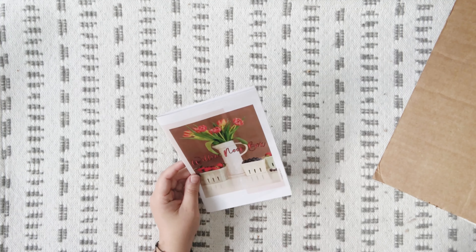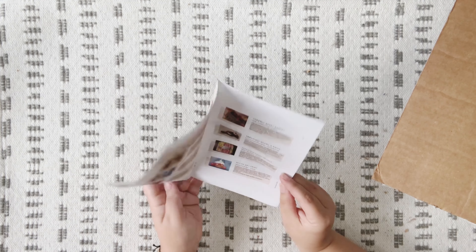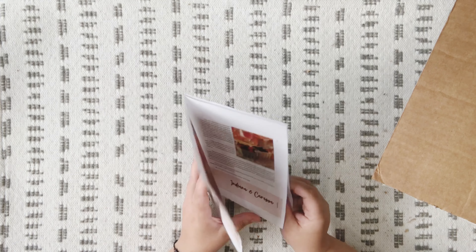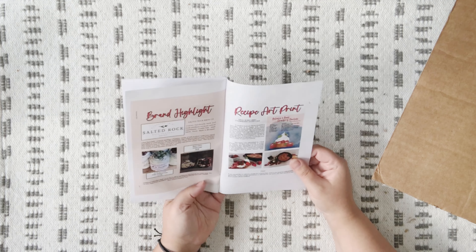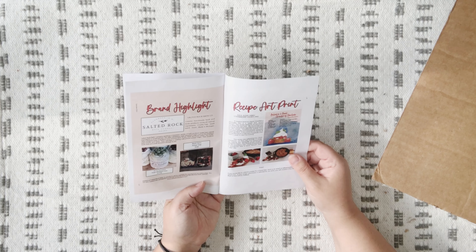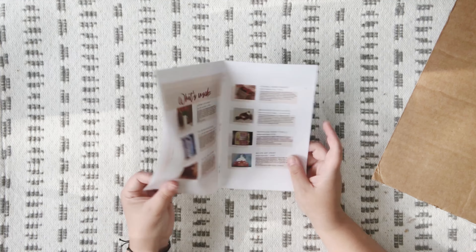Since I don't have everything wrapped up the way it was before — all right, the box is over here. This is the booklet that talks about all the different items in our box for this season. It has some brand highlights on the back and the recipe art print information as well. I'm going to open this up to the middle and we're going to dive right in.